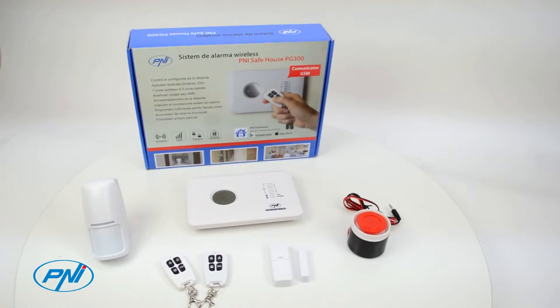Motion, smoke, gas, or magnetic contact sensors are supported. The system is provided with 10 alarm zones — 7 wireless, which can contain up to 10 detectors each, and 3 wired. The zone type can be programmed according to the type of detectors allocated.